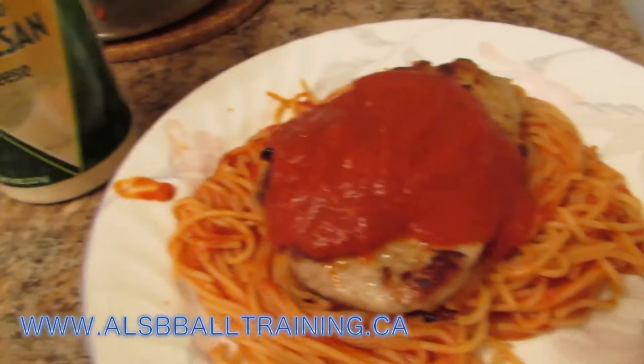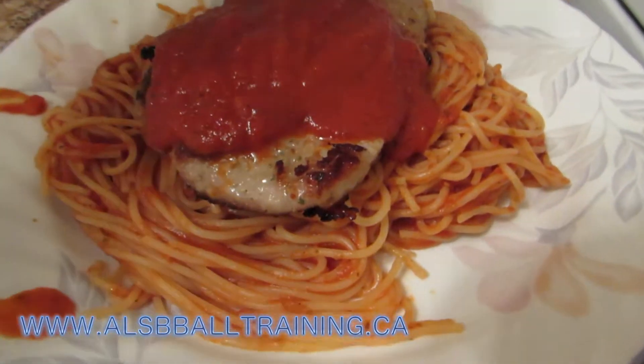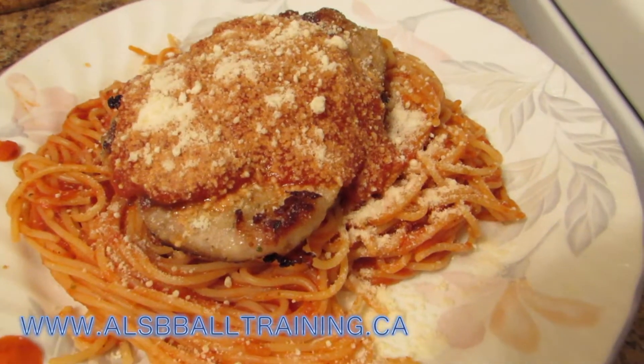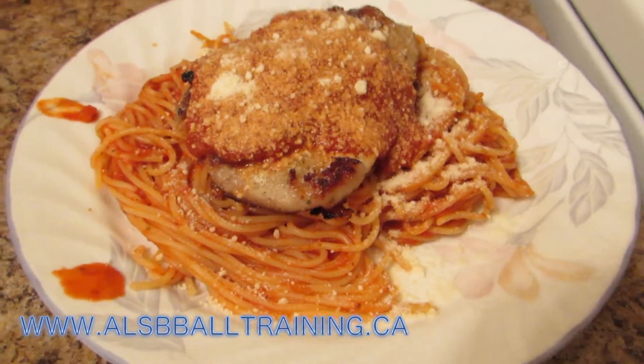This is the finished meal — it is amazing. Remember to put parmesan cheese on top, it needs it, and there you have it. Try this two hours before your next workout.